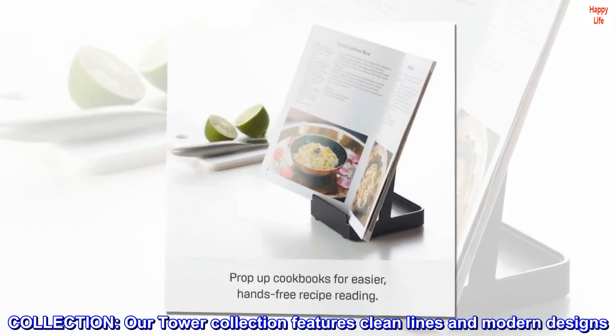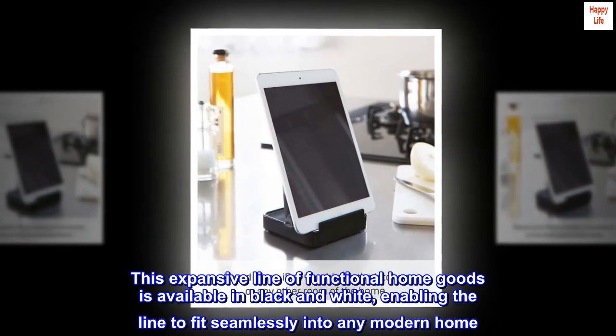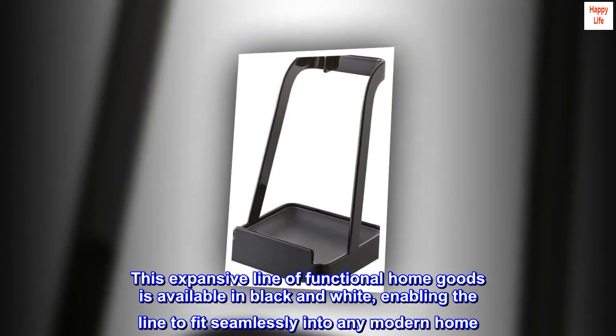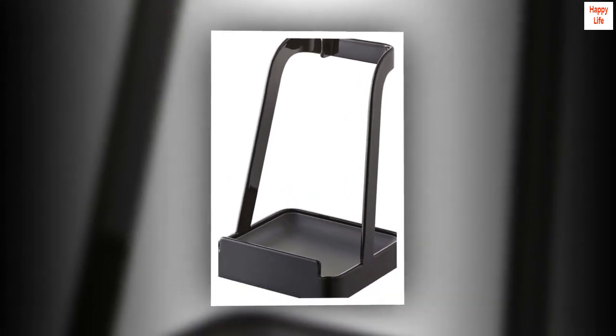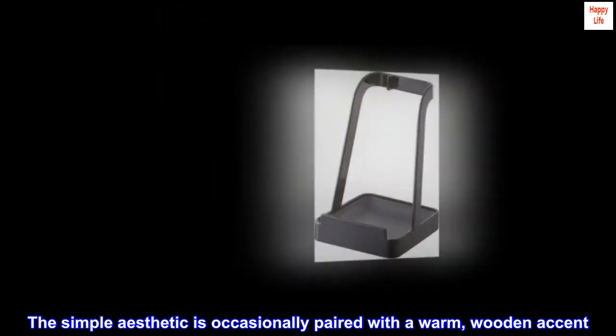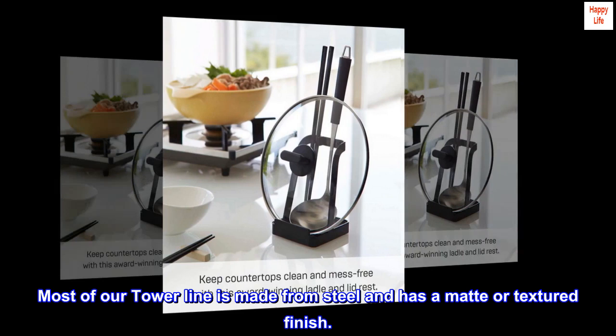Collection. Our Tower collection features clean lines and modern designs. This expansive line of functional home goods is available in black and white, enabling the line to fit seamlessly into any modern home. The simple aesthetic is occasionally paired with a warm wooden accent. Most of our Tower line is made from steel and has a matte textured finish.